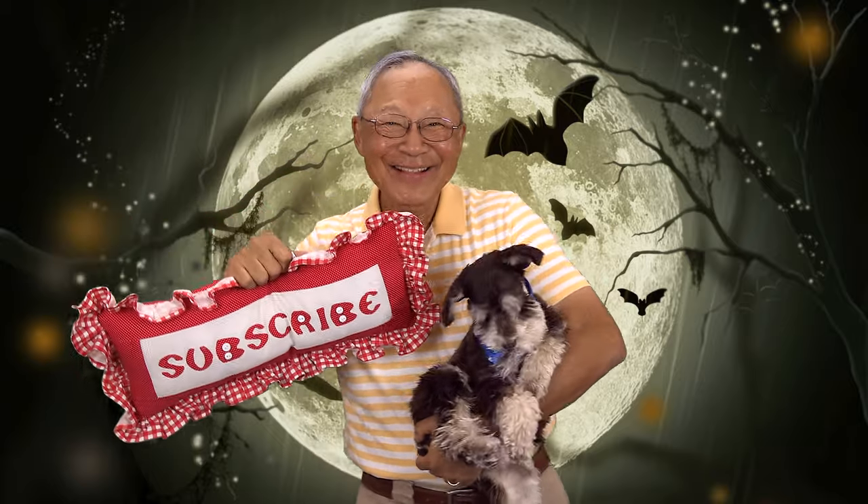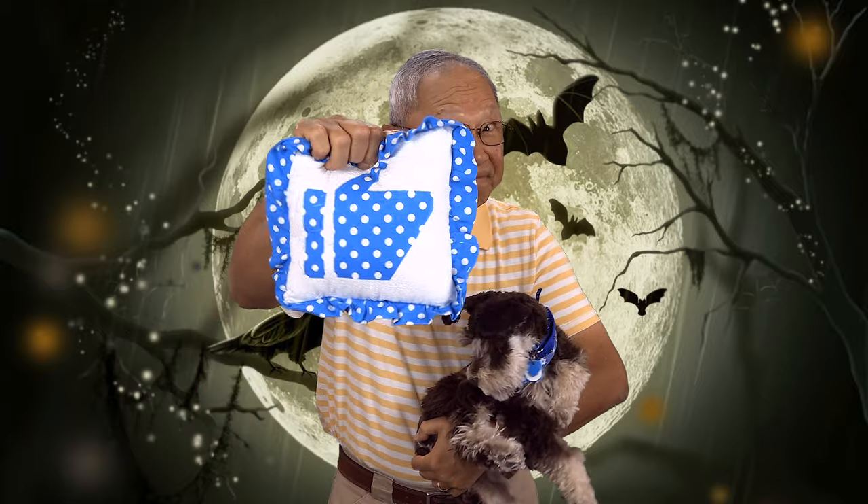If you like the Sewing Room channel, one of the best ways to show your support is to subscribe by clicking the red subscribe button and give this video a thumbs up. Don't forget to click share to share this video with your friends, and make sure you click the bell so you receive notifications for all my new videos. I'm Cheryl, this is Manny, and this is Scotty — see you next time.